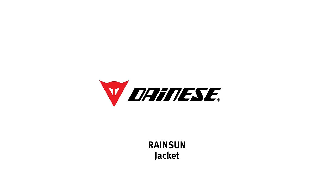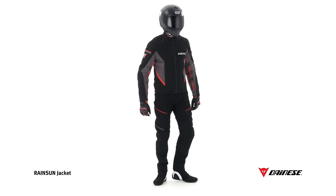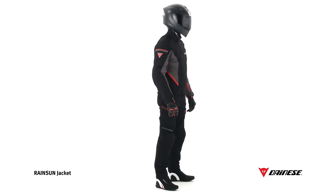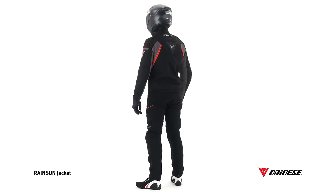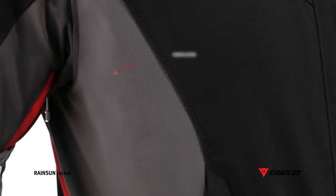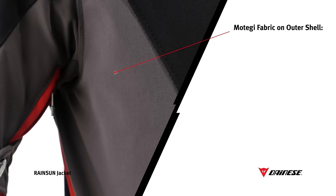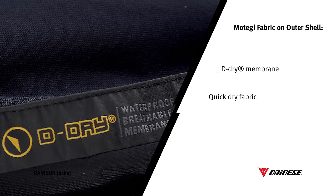RainSun is a two-in-one bike jacket dedicated to riders who seek a lightweight and versatile jacket. The jacket is made of Motegi fabric, produced by combining the Denese de-dry waterproof and breathable membrane with quick-dry fabric, making the jacket water and oil repellent and fast drying.